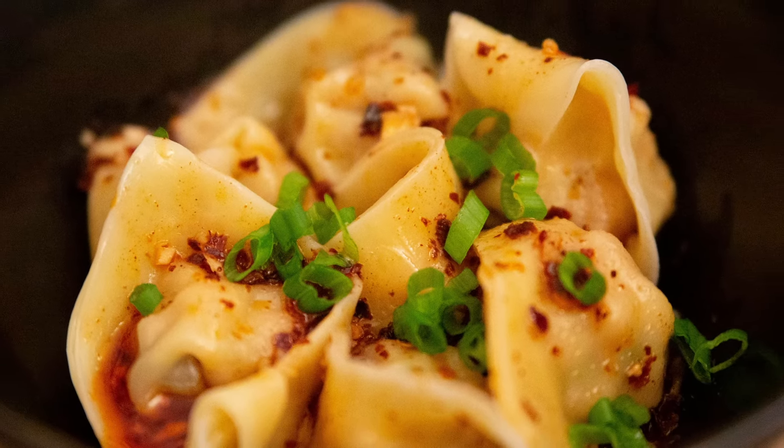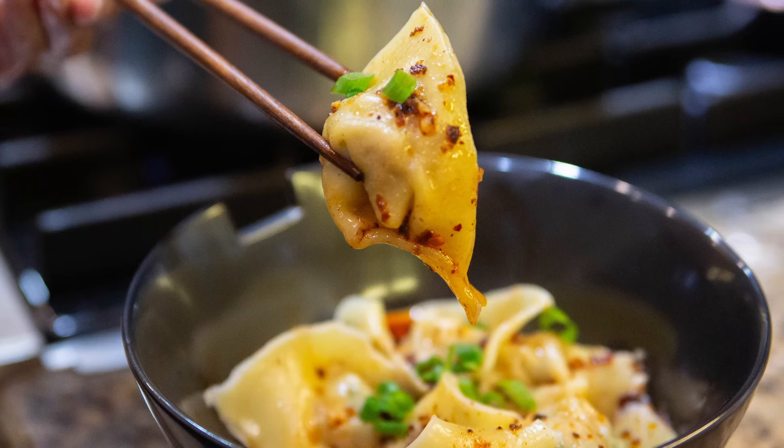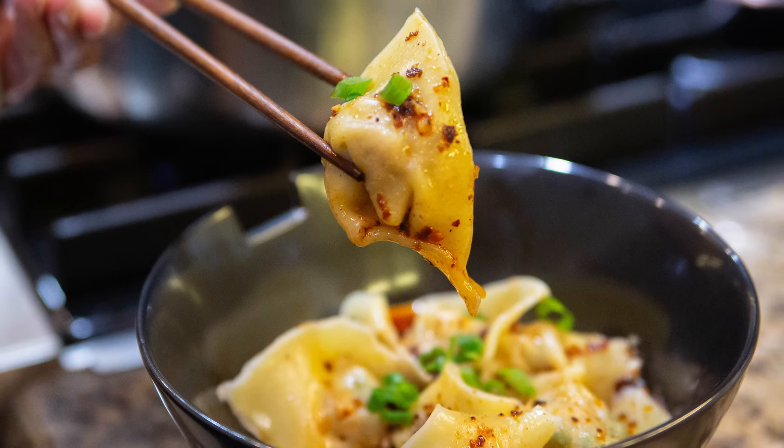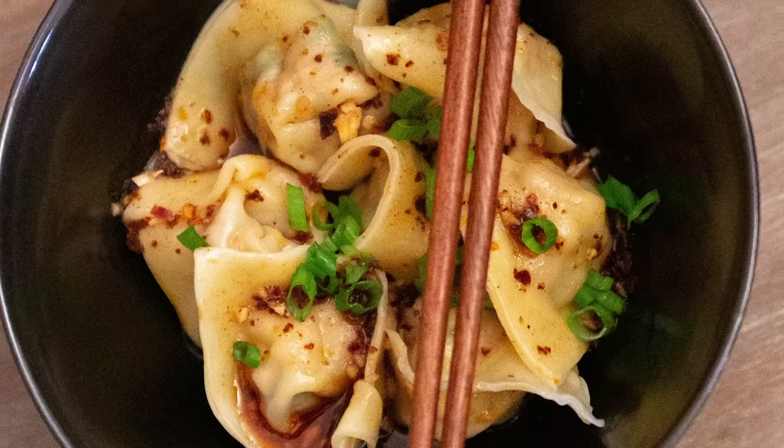Today we're making an all-time favorite — pork and shrimp spicy wontons. These make for absolutely delicious dinners or lunches and freeze extremely well. They're super easy to make, so let's get cooking.